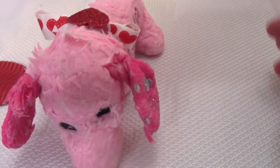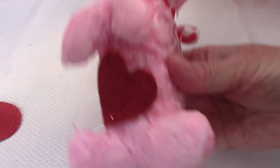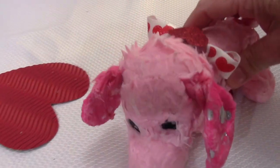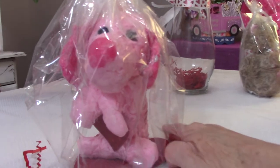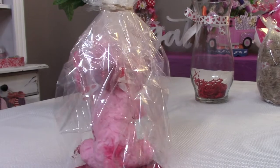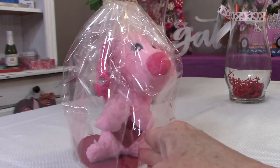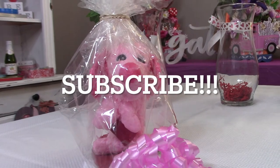I went and added a bow to him and I'm adding some little bitty hearts. I've got to glue that one back on his belly. I had this little heart shape, and we're going to put it in a plastic bag.